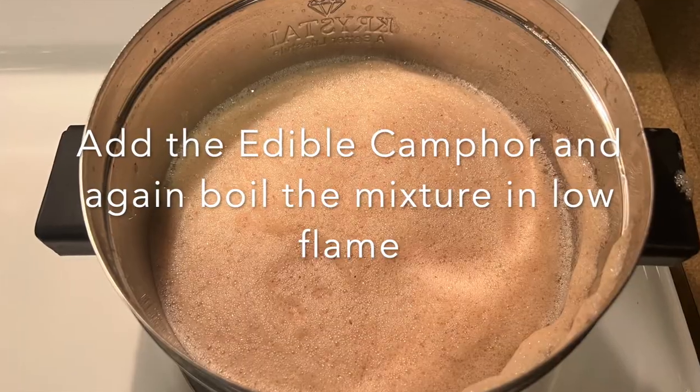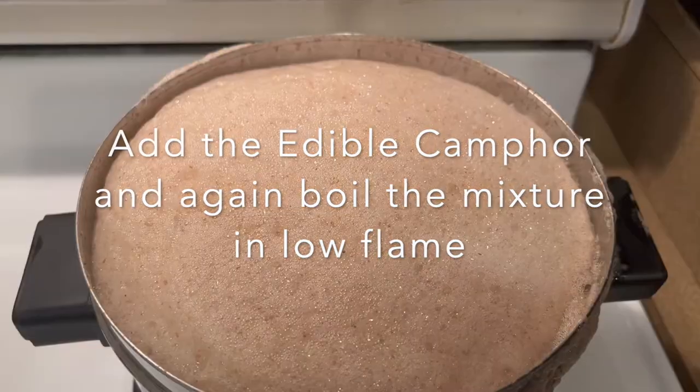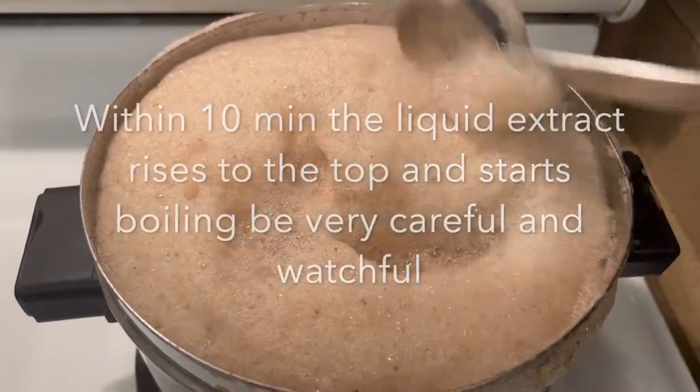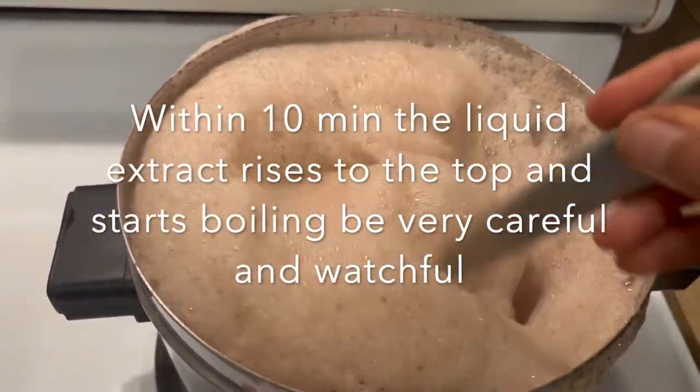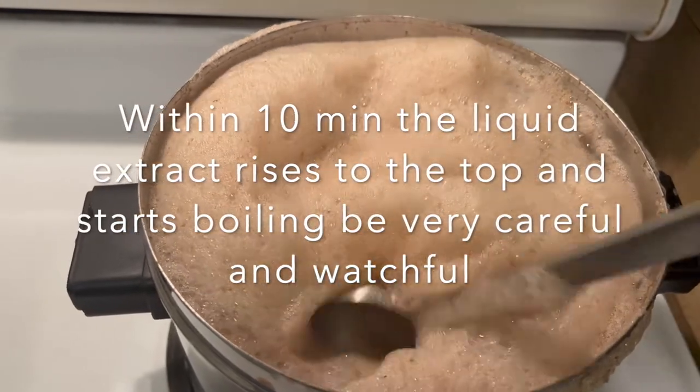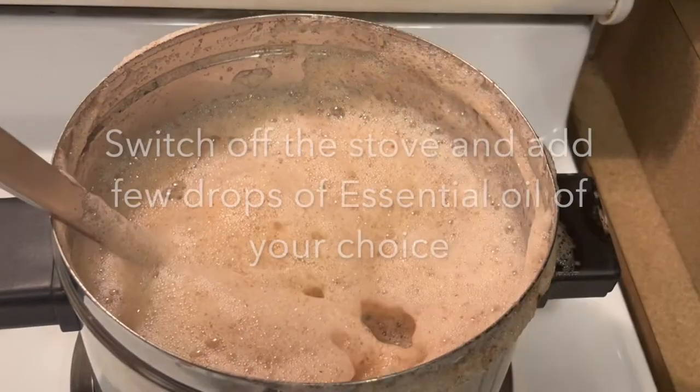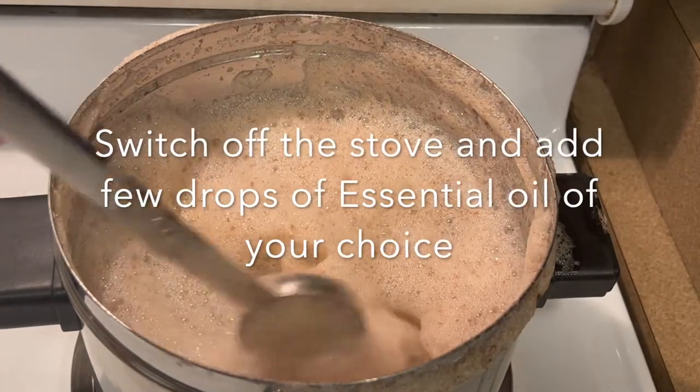We can then add the edible camphor at this point and again heat the filtrate on low flame by keeping it back on the stove. Within 10 minutes the content starts to boil and the foam starts rising up, so be very careful — just give it a stir and then switch off the stove. At this point we can add a few drops of essential oil of your choice.